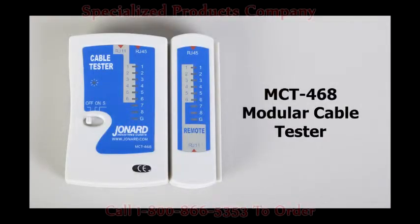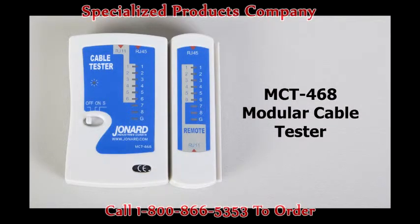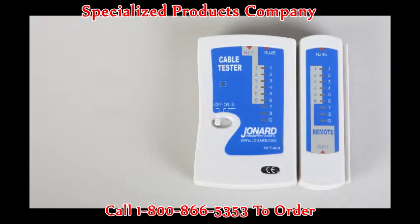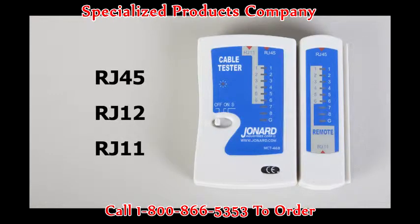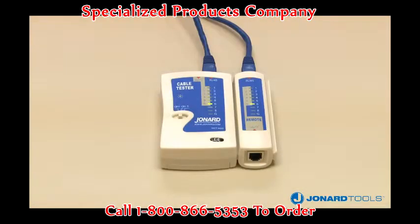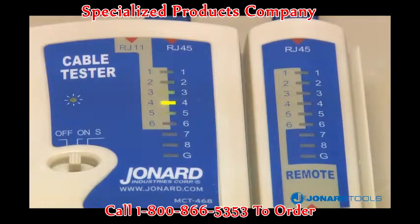The Jonard Tools MCT468 Modular Cable Tester is designed to test and troubleshoot the pin connections of RJ45, RJ12, and RJ11 connectorized cables. It is ideal for testing the continuity of up to four cable pairs prior to installation and will identify miswired, open, or short circuits.